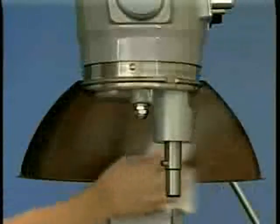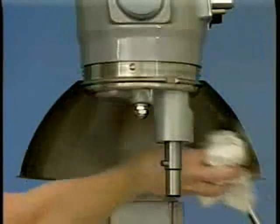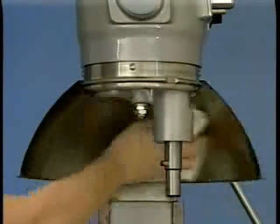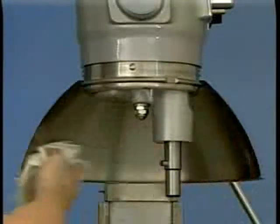Wash the wire cage in a sink or dishwasher. Rinse with clear water and dry with a clean cloth. The stainless steel splash guard can be wiped off or washed easily with a cloth or sponge and warm soapy water. Rinse with clear water and dry with a clean cloth.